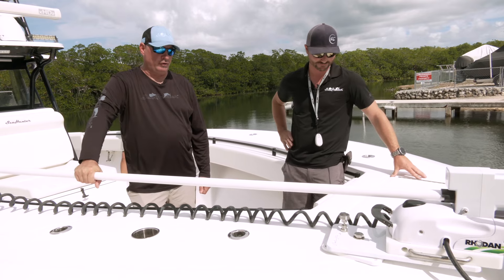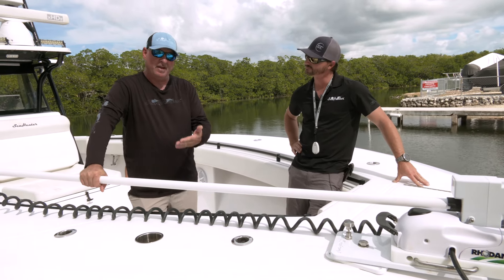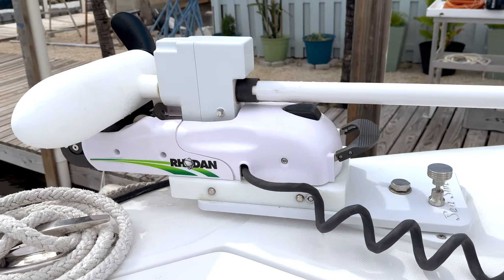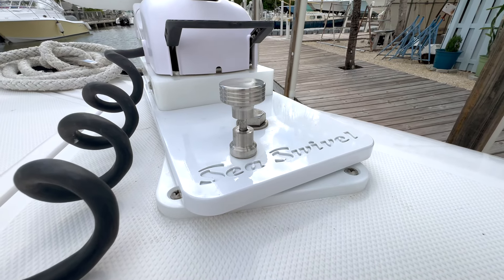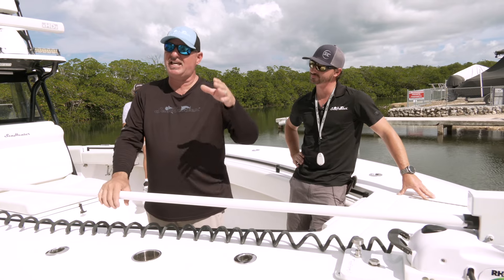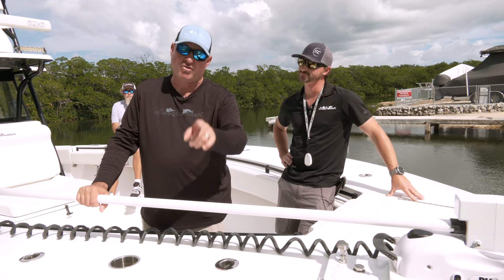It really is an extraordinary solution to a problem that all saltwater fishermen across Florida and across the country have been dealing with when using trolling motors. This is the ultimate solution. SeaSwivel.com — do the education, do the homework, spend the time, come here and look at it for yourself. Don't just take my word for it — make that educated decision. If you're in South Florida or the Keys, swing by Sea Hunter Marine on Manatee Bay, see the Sea Swivel for yourself, and I promise you you're going to be a believer.